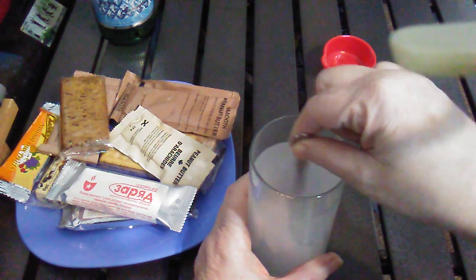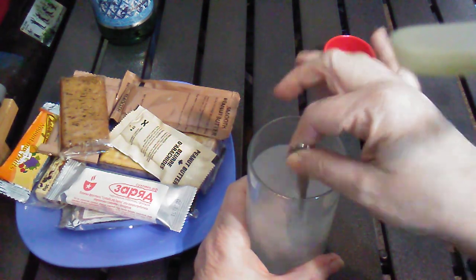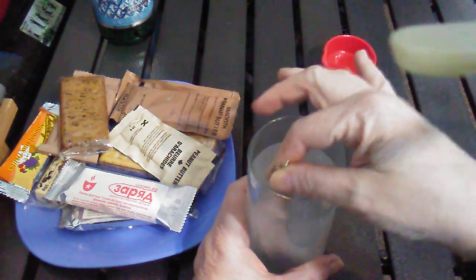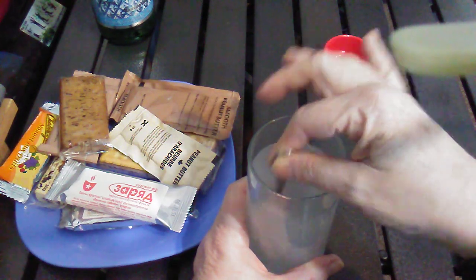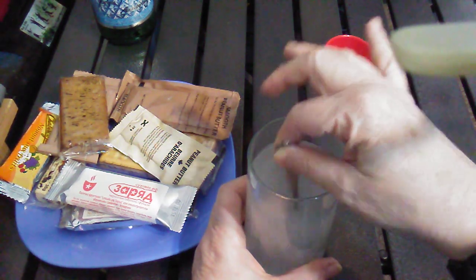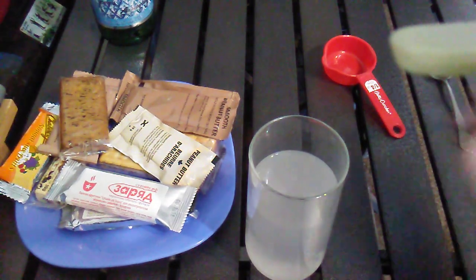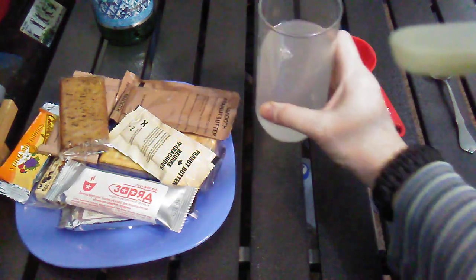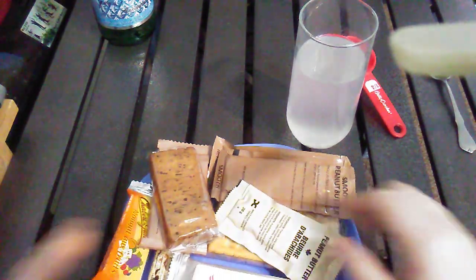It doesn't have much color to it, but I'm going to go ahead and give it a taste. I think it needs the rest of the sugar, so I'm going to go ahead and dump that in. The lemon and the lime are equally present. So this would be an approximation of either Sprite or 7-Up or Sierra Mist or any other lemon-lime flavored sodas — or some people call it pop. I use both words. There we go. That'll work. It'll be a good palate cleanser for this.